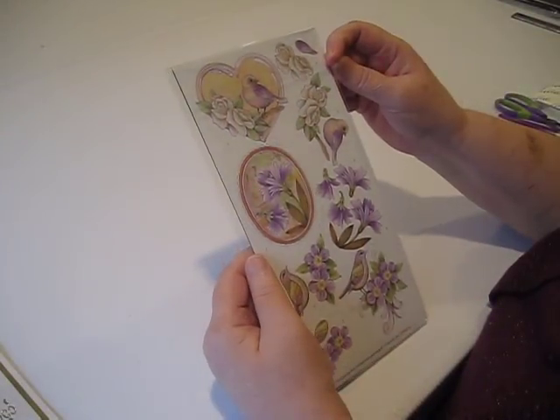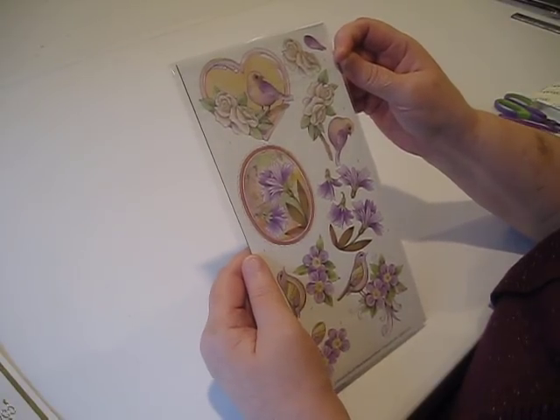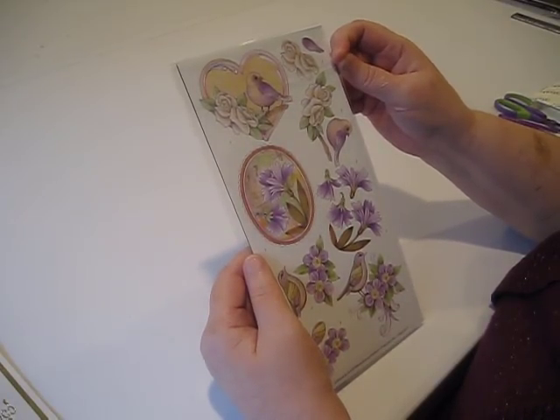I'm Debbie from Simply Special Crafts. Today we're going to take a look at the Dot and Do Kit from Find It Trading. We're showing this kit by request because we've had some customers ask how to use these Dot and Do Kits by Find It Trading.